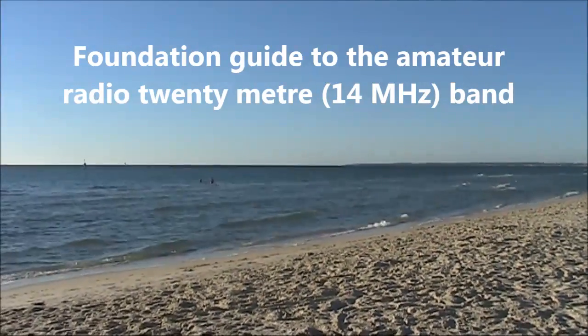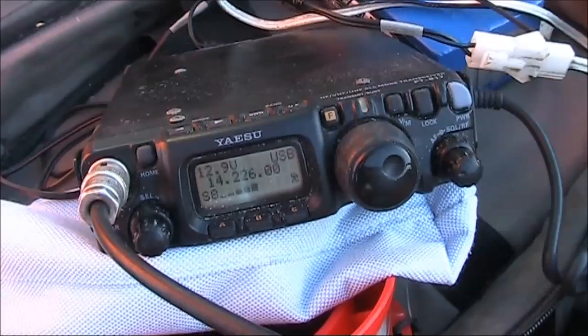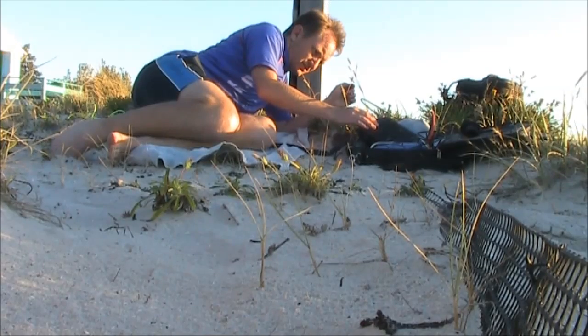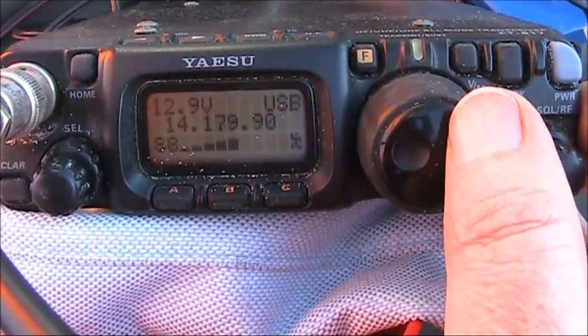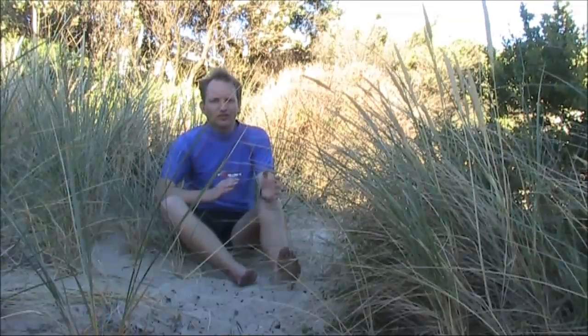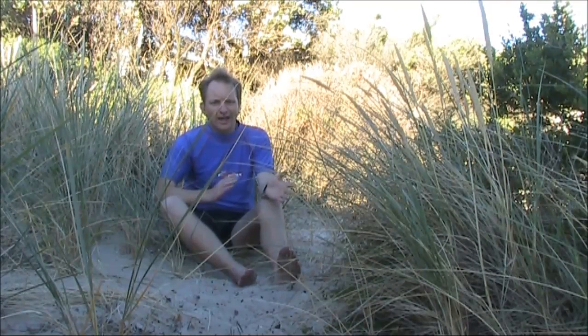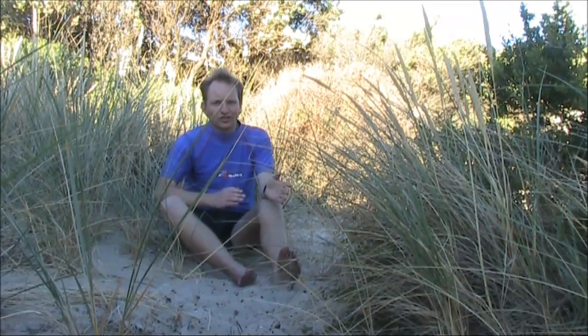Foundation Guide to 20m, where we'll explore the 14MHz amateur band. I'll discuss equipment, activity, antennas and operating on this interesting amateur band. 20m is ideally suited to those who like to work DX.